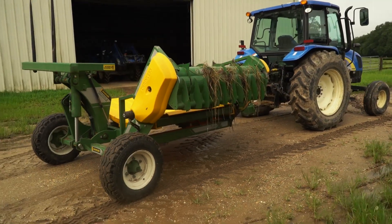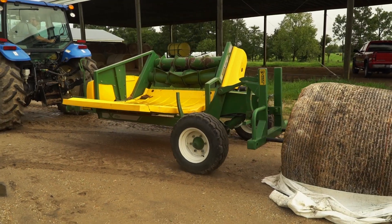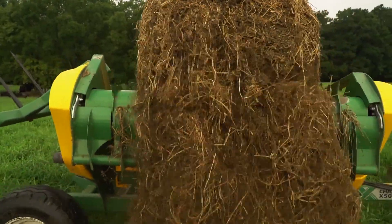I can put anybody on it, and with no problem, just a few minutes of instruction. They can operate it fine. You just back up to a bale, pick it up, take the net off of it, go to the pasture and unroll it.